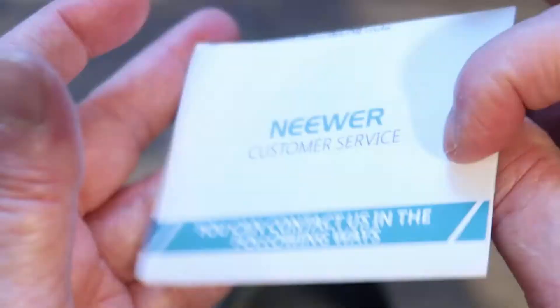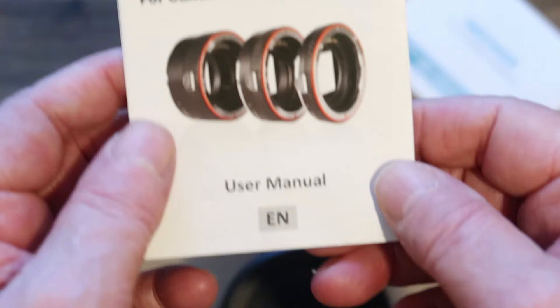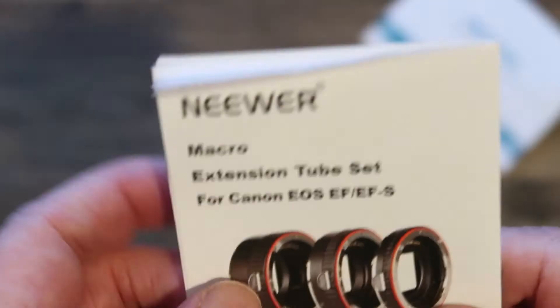I've only tried it out once so far. You do get a little instruction manual. It doesn't tell you very much — mainly that you need an aperture reading on the back of your camera. It tells you to attach the device to the camera and then the lens to the device, or you can attach the device to the lens first and then to the camera.